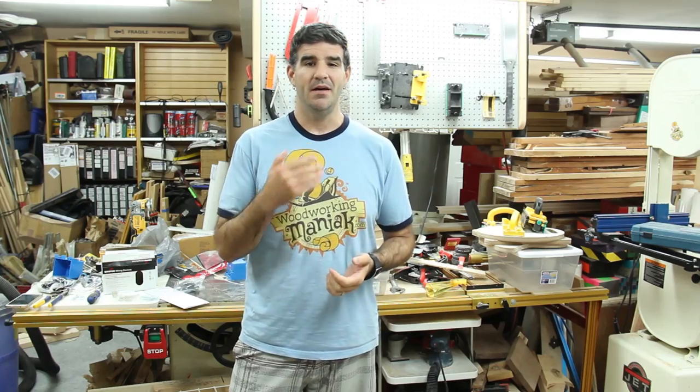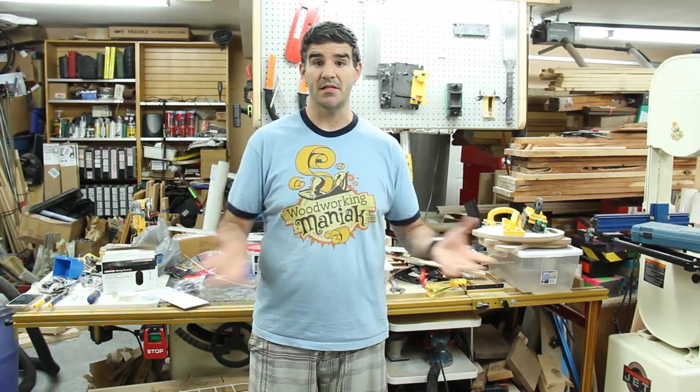I have been able to get some time in the shop, but I haven't gotten any woodworking done whatsoever. In my previous update videos, I've been telling you that I've been doing some maintenance in my shop. I've been moving things around, and I've got some transitions happening.